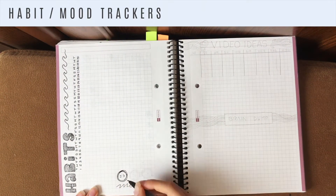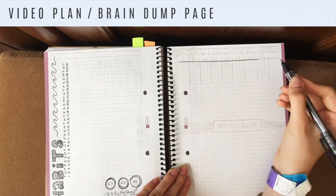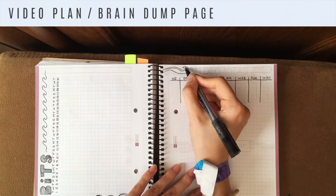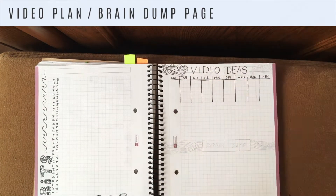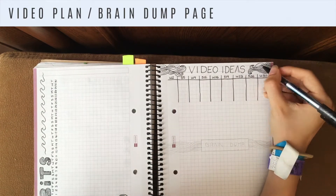For the mood tracker I decided to go back to using smiley faces, so I outlined some in three different emotions. Then I moved on to the video ideas page, which I merged with the brain dump page — in the summer I don't feel like I use my brain dump page as much, and I always doodle on the bottom of my video ideas page anyway, so I decided to put both on the same page and save some space.